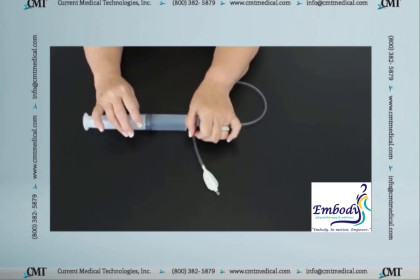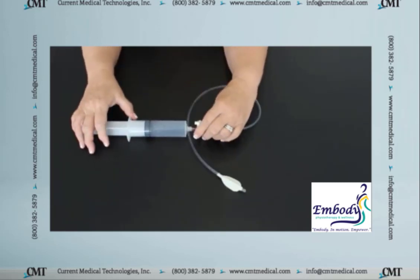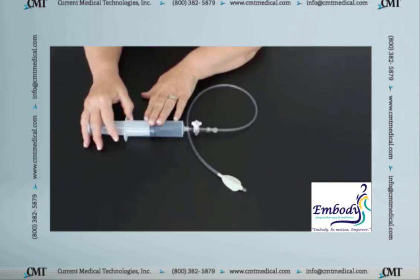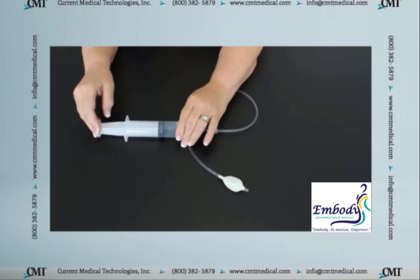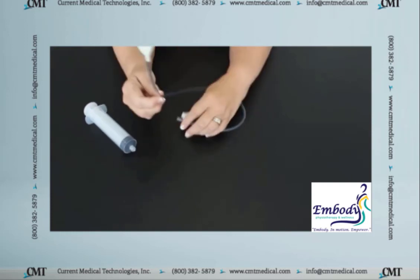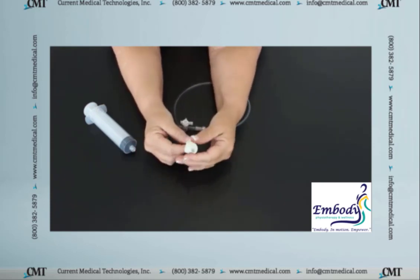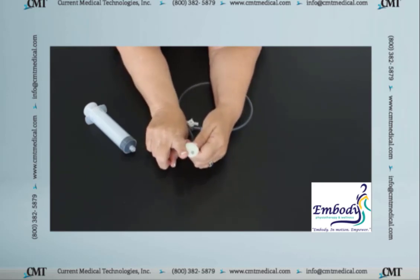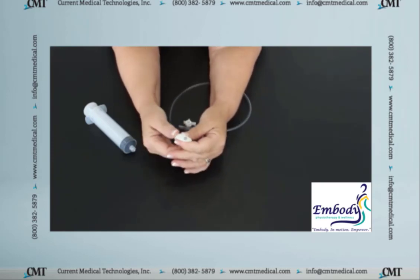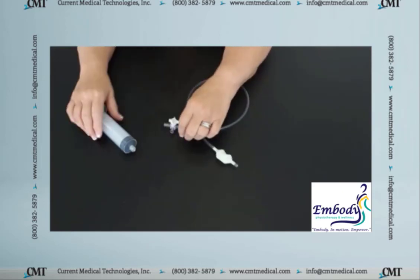Now, when you get these balloons out of the package the very first time, they're not going to be as deflated as this balloon is. One of the things you're going to want to do — I'm going to show you what the balloon looks like when it comes in the package. It's going to have a little bit of air in it, and the syringe will be closed, so this is how the balloon will come out of the package. You want to be sure before you insert the balloon in anybody that you deflate it all the way. Because the tube of the balloon is much smaller than my finger, but if we have air in this balloon, it's going to be very difficult to push it through because air is not compressible. So it's going to be hard to push this through the anal canal. You want to deflate that balloon right away.